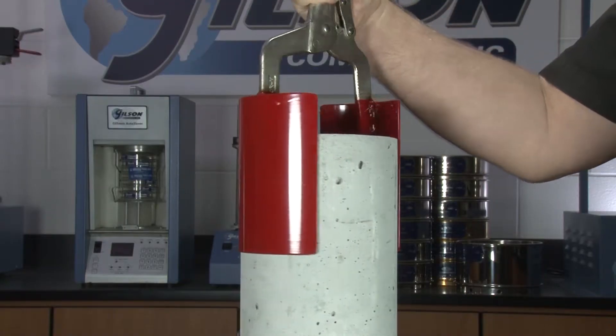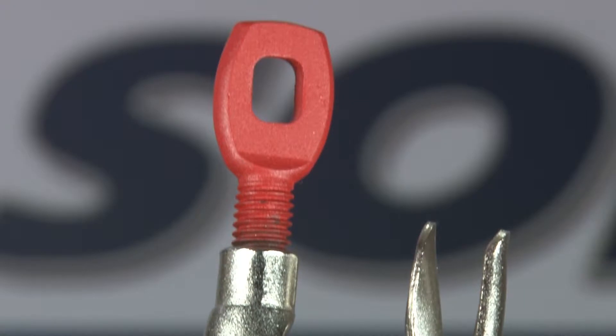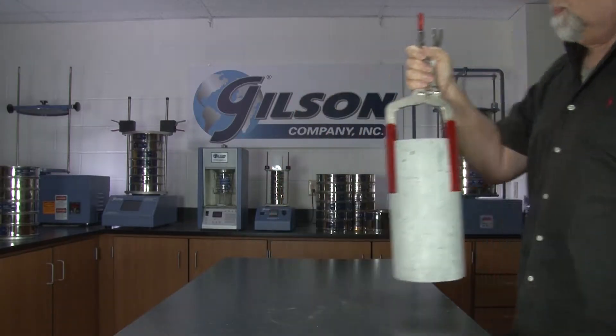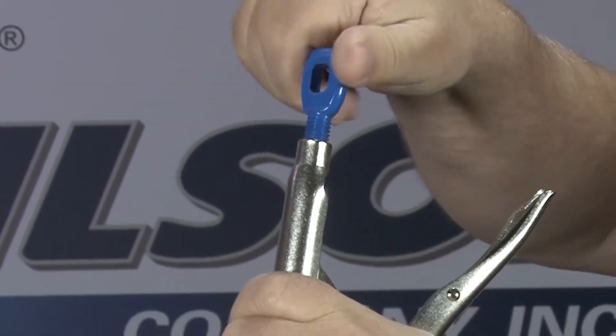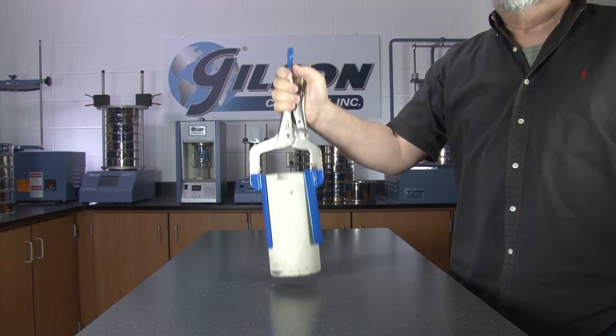Simply insert the curved blades into the cut area around the core, adjust the top screw to grasp the core, lock the device, and lift the specimen out. The locking feature protects cores from damage during extraction, reducing the need for repeated coring.